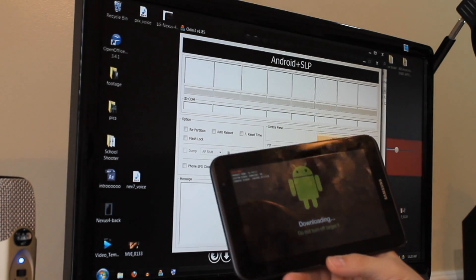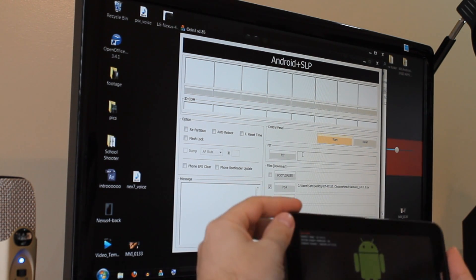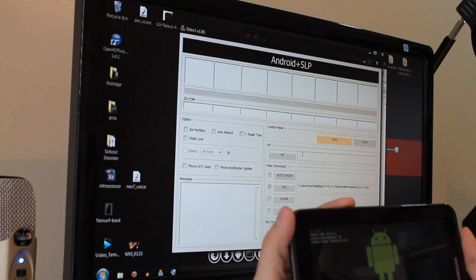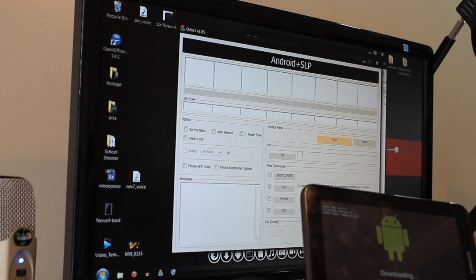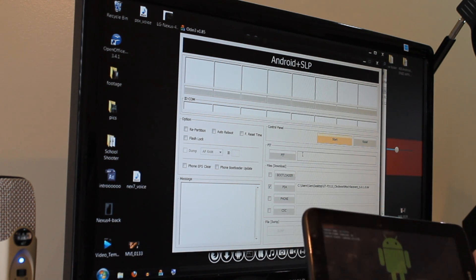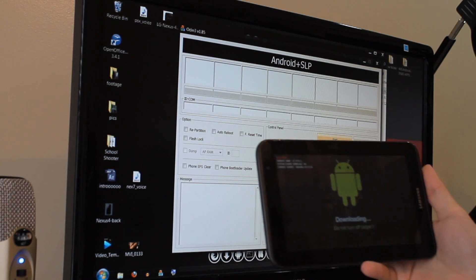Now on your device, you're going to want to put it into download mode. The way you do that is you hold the power button and the volume down button at the same time. You will get a screen pop up with a yellow triangle on it saying press volume up to continue or volume down to cancel. So just press volume up to get into download mode.